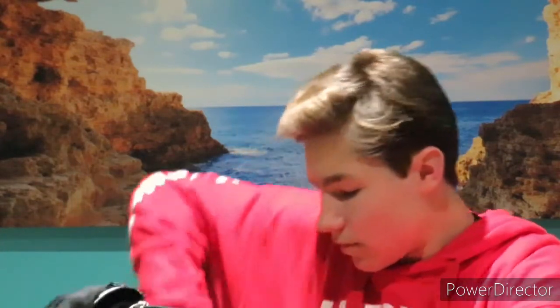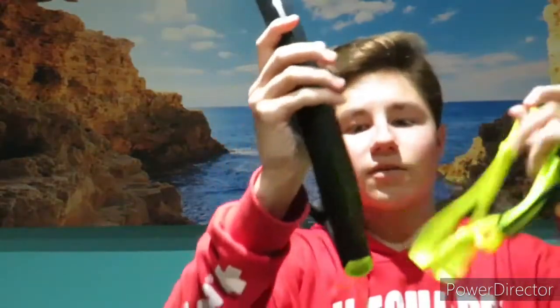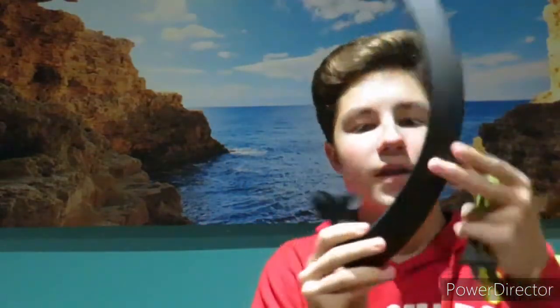I will also bring a snorkel — it goes in the middle of your face, so you can do flip turns and just do your stroke without having to come up and breathe all the time.